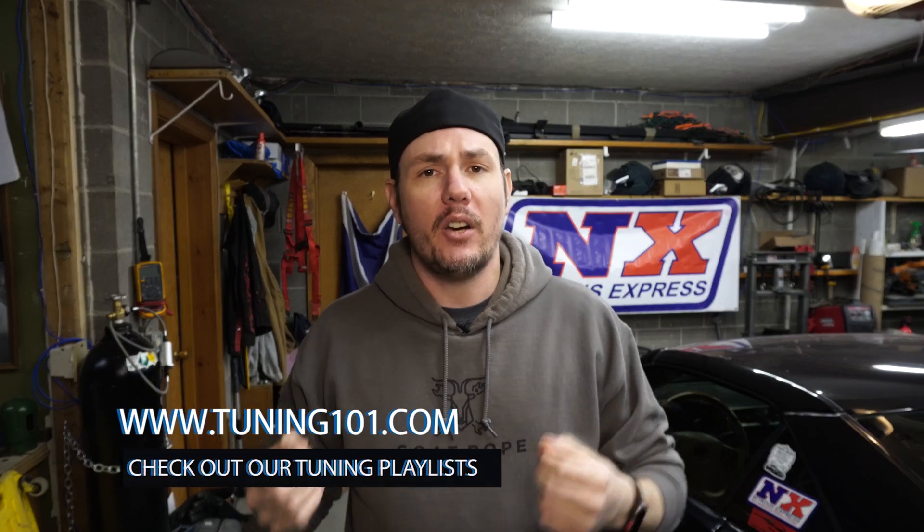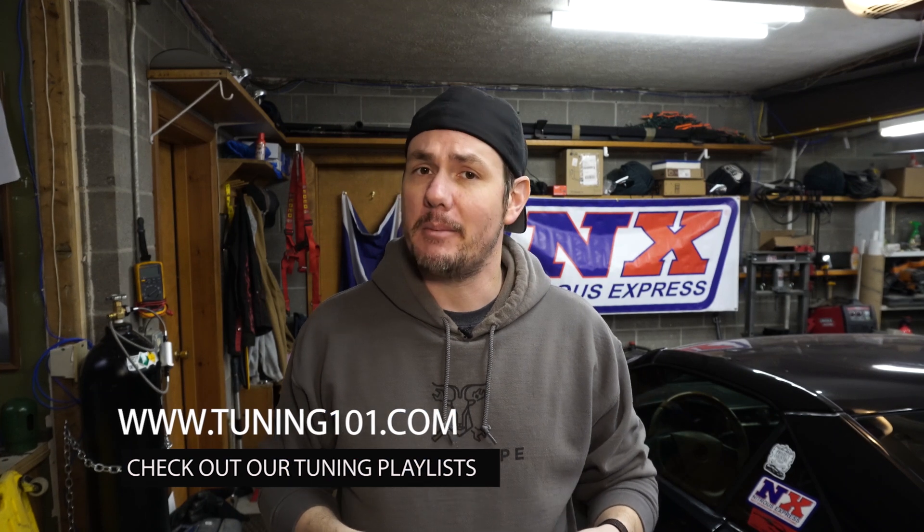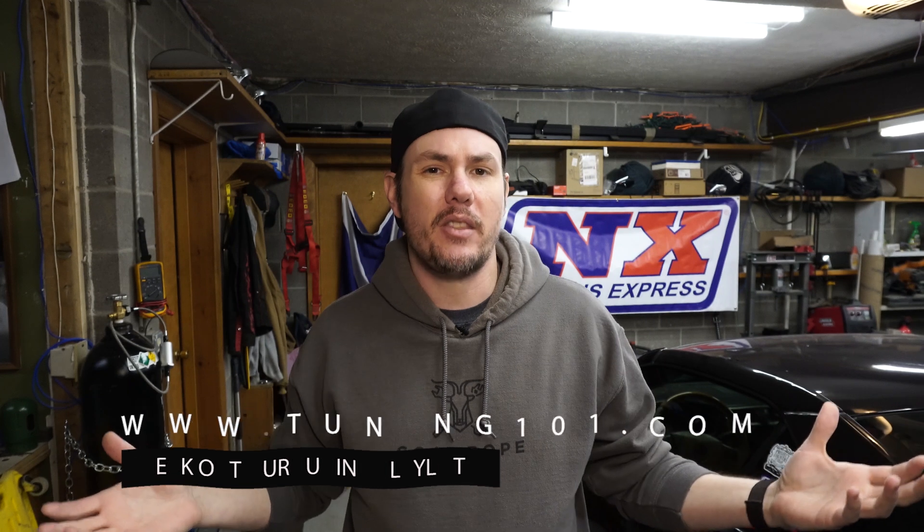What is going on everybody? Welcome back to the garage. Today we're going to talk about mass airflow sensors. We're not going to necessarily talk about the process of tuning — I've done plenty of videos on those. If you haven't seen one, go check out our YouTube homepage; you can quickly get there by going to www.tuning101.com. That link you can also share to other people that are looking for tuning knowledge. I also want to thank all the new subscribers and all the new patrons out there. Thank you everybody for your support.